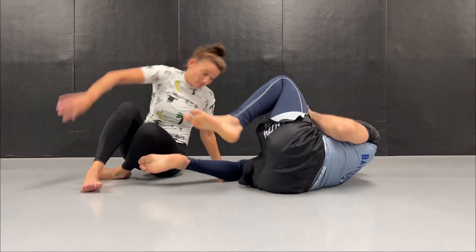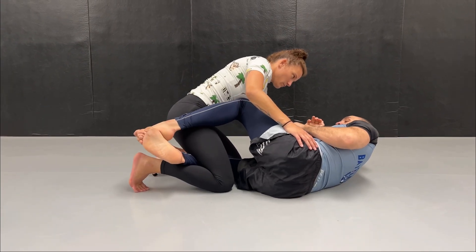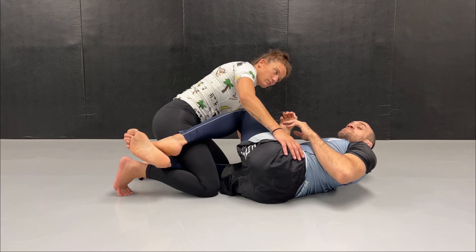Hello guys, today I would like to talk about dogfight, especially the mechanics around dogfight. I'll show a little bit of the classic techniques that we can do from dogfight, but also one more technique that I've been working on. We grab being in half guard and of course it would be nice to just have the possibility to shoot our underhook and get into dogfight position.